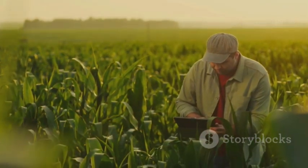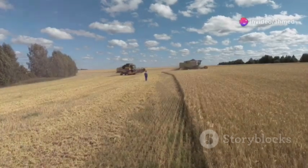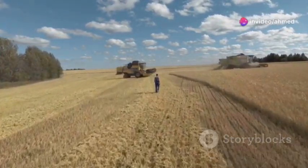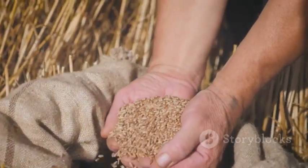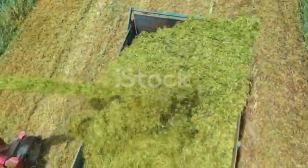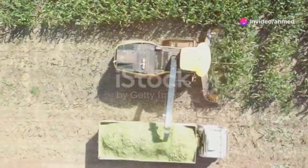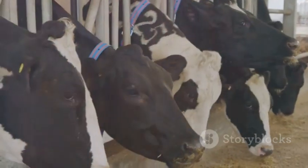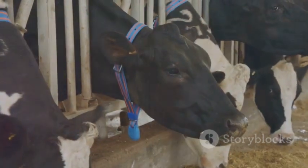Keep a close eye on the weather forecast too. Rain or excessive moisture can wreak havoc on silage quality, so try to harvest during a dry spell. The goal is to minimize the amount of unwanted moisture that goes into the silo. Now that you've got your forage harvested, it's time to break out the chopper. This step is critical for ensuring proper fermentation and creating a silage that's easy for your animals to digest.